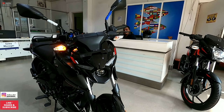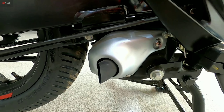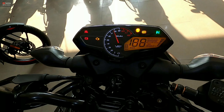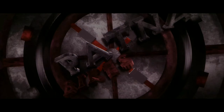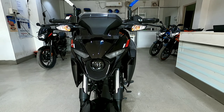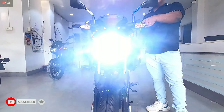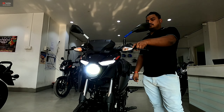The main highlight is: what is the price? This is the newly launched Pulsar N150 — a new, fresh look and design in the 150cc segment, launched by Bajaj Auto India in the Indian market.